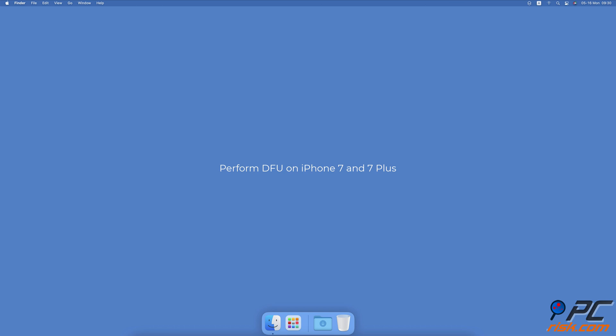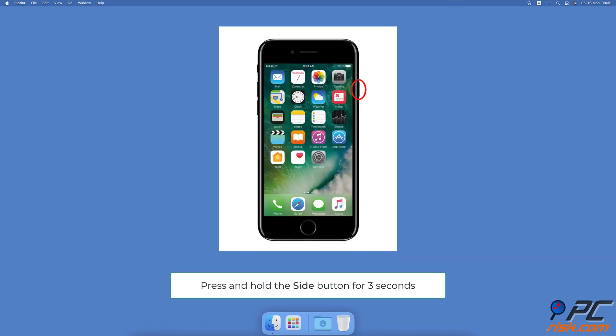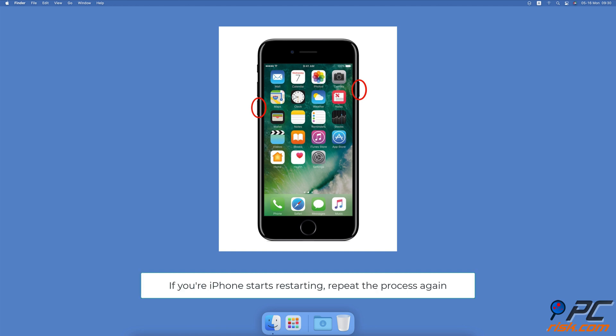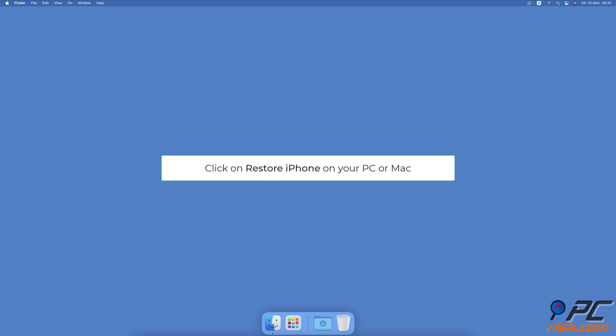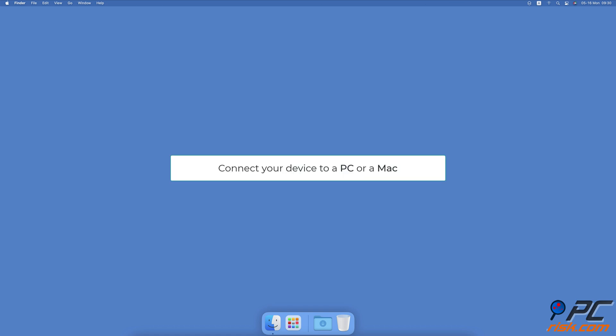To perform a device firmware update on iPhone 7 and 7 Plus: connect your device to a PC or Mac. Press and hold the side button for three seconds, then press the volume down button — don't release the side button. Keep pressing and holding both buttons for 10 seconds. If your iPhone starts restarting, repeat the process again. Now release the side button but keep holding the volume down button for five more seconds. Your iPhone should then enter DFU mode. Click on Restore iPhone on your PC or Mac.